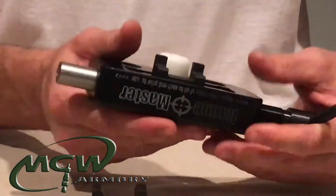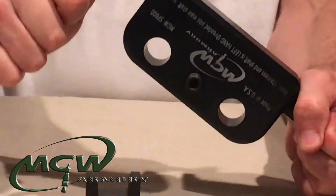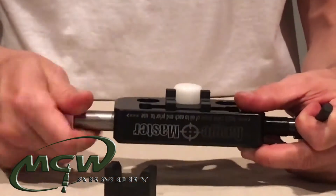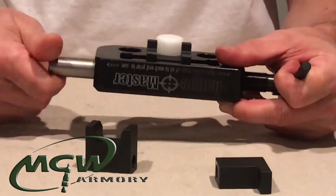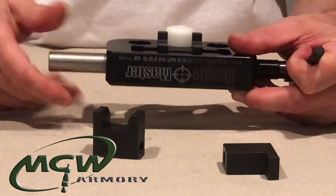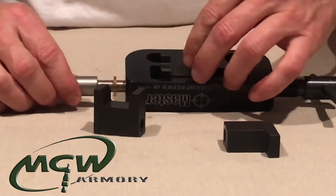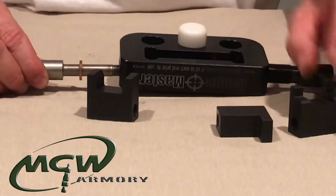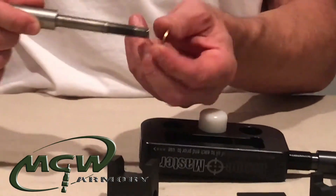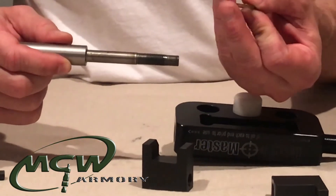Now here's the issue: we have had some customers tell us that they want to change the blocks out and all of a sudden the tool locks up. They think they bound the threads up, kinked something, or locked something up and can't understand why. When you take the block out for the first time, you need to be very careful that the one bronze washer on the shaft doesn't fall out.